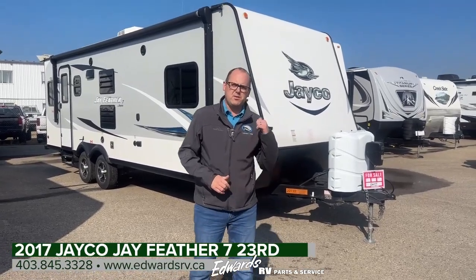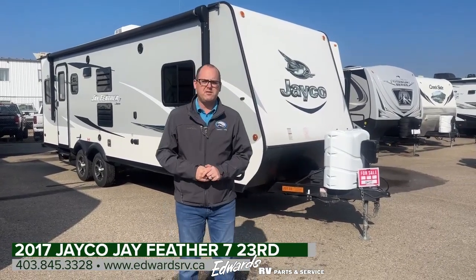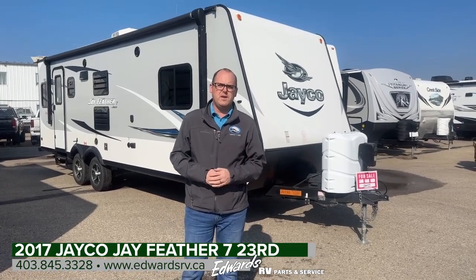Hey guys, Zach with Edwards RV. Today we're going to be showing you this 2017 Jayco 23RD.